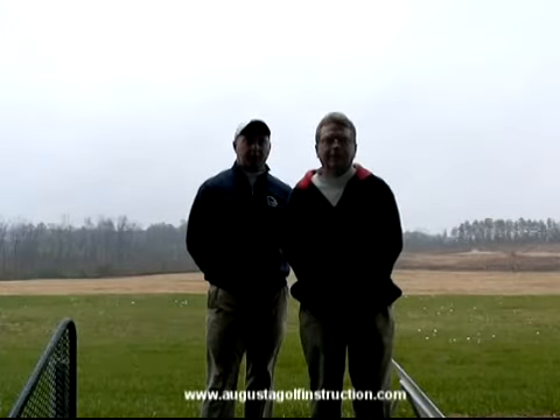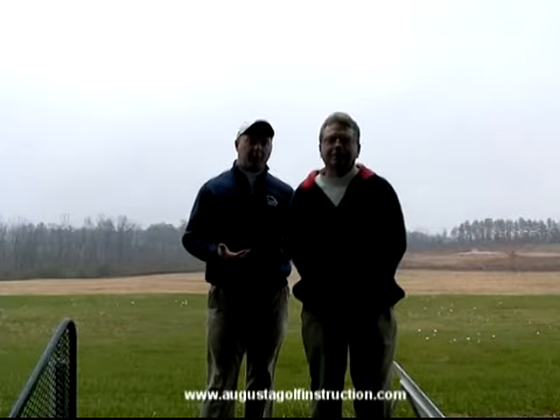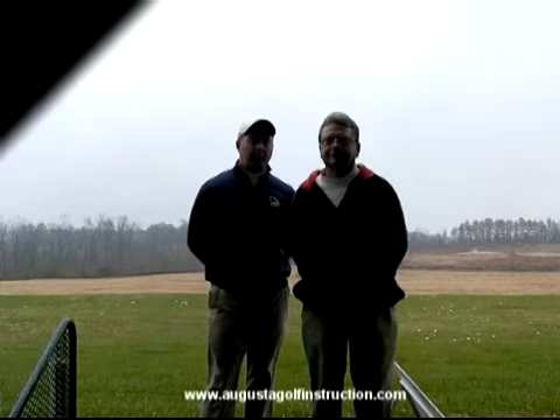Hi, I'm D.J. Hathaway. I'm Gary Lovins. And today we're going to show you the three-dimensional motion of the golf club, and how that relates to the swing plane.